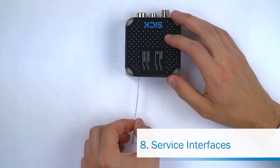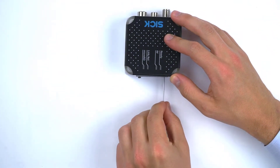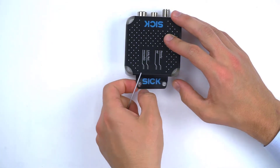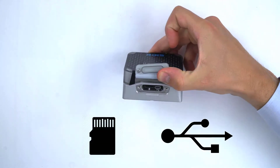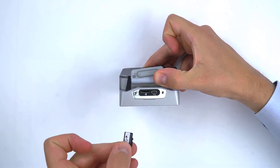The RFU-610 and the RFU-6XX family have a USB interface for service and configuration use, and an SD card for parameter cloning, data logging, and for activating ZIC app space.